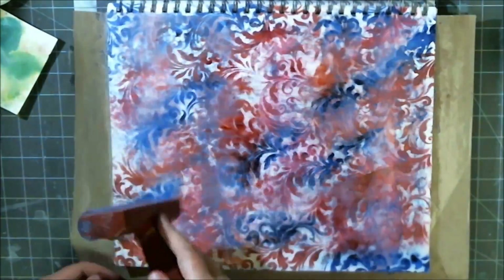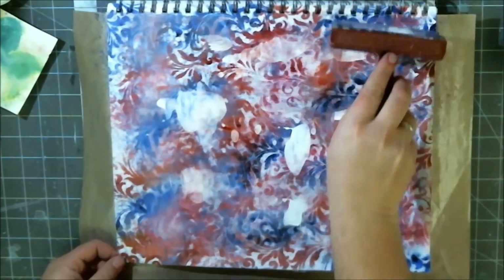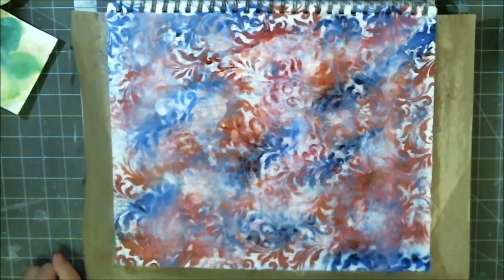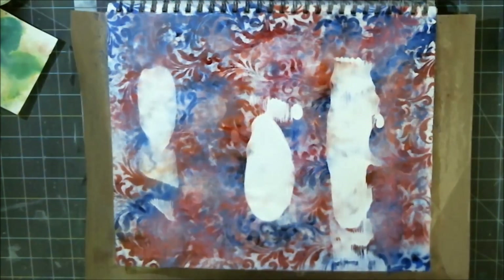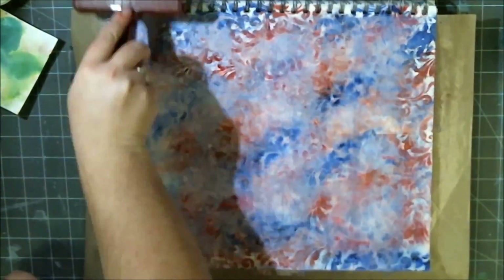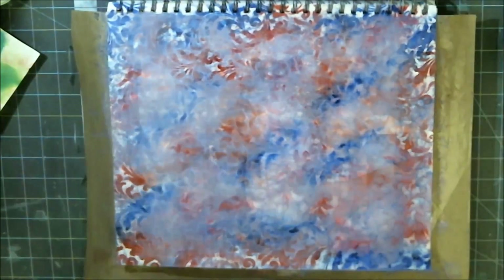I put on my first layer of gesso and it came out nice and light. The acrylic-based mediums on top of these water-based inks just happened to pull them up through the surface and they just keep pulling and pulling. I like to add a couple layers of gesso, and if I had laid it on nice and thick and let it dry a little bit longer I would have gotten some nice gobs of white on there, but I just kept going.